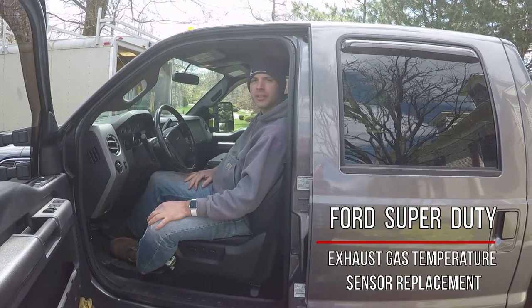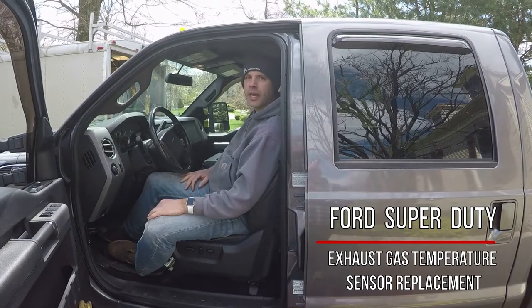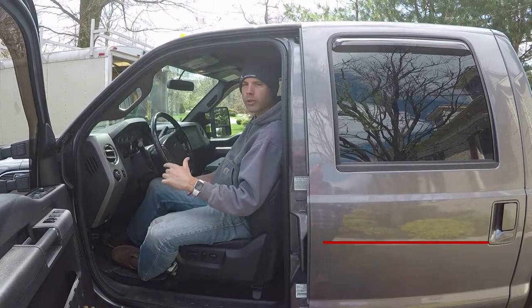Hi, it's Todd with Kudus Industries. I'm going to show you another video today about replacing the exhaust gas temperature sensor on a Ford F-350.